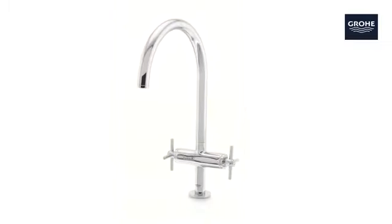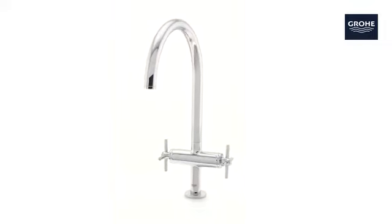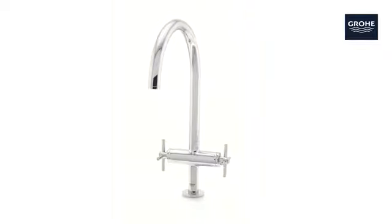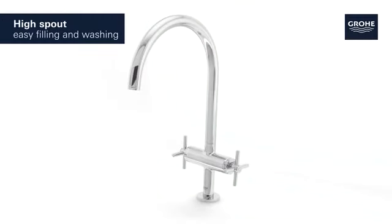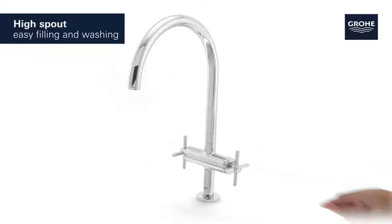This is the Groa Atrio kitchen tap with two handles, a blend of premium performance and sophisticated style. With its generous high spout, it's never been easier to wash or fill even the largest pots.